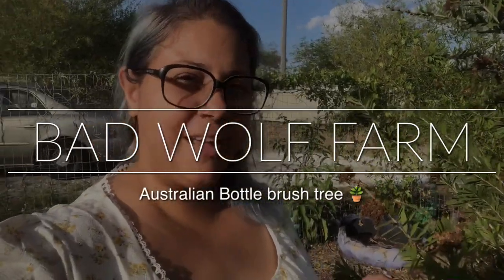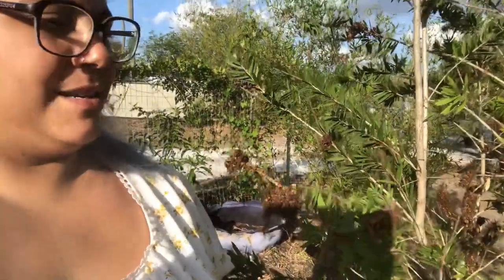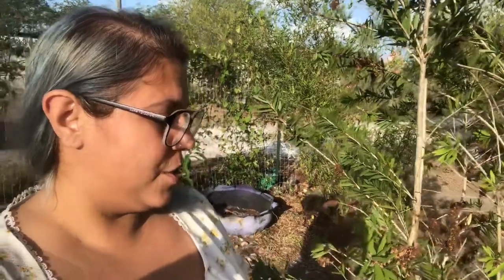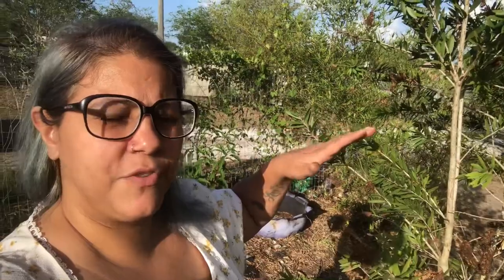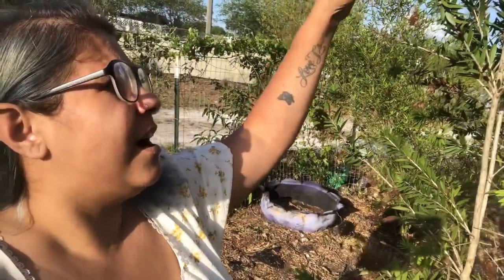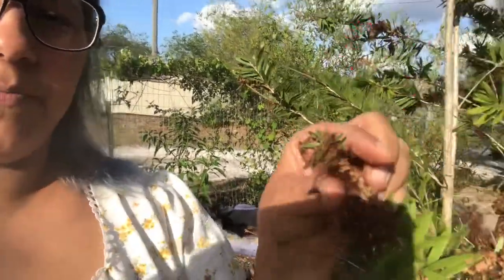Hey everybody, good afternoon and welcome back to Bagel Farm. I am here next to my bottle brush tree, which looks kind of sad, but I'm actually kind of excited because I am going to be harvesting some seeds. I have never harvested any seeds from this tree before - I honestly thought that these red, bushy parts were the seeds, like a bottle brush, but they're not ready.